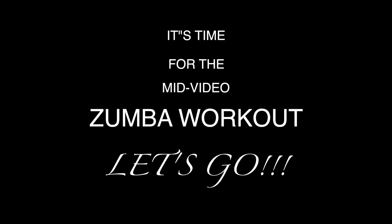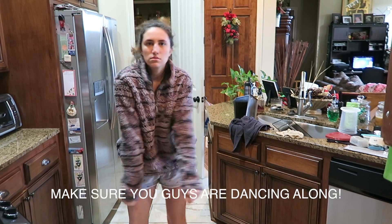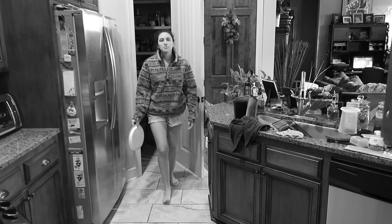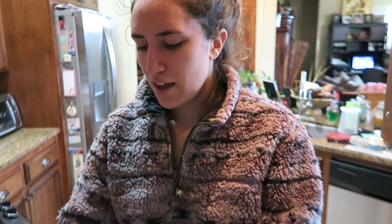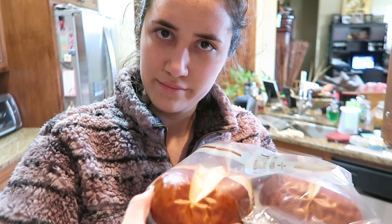Now for the bun. I'm adding cheese to this, but you don't have to if you're vegan unless you have vegan cheese. I personally don't like vegan cheese, except for this one brand — Follow Your Heart. They have smoked gouda slices, they're pretty good. They don't come pre-cut so you have to cut it yourself.